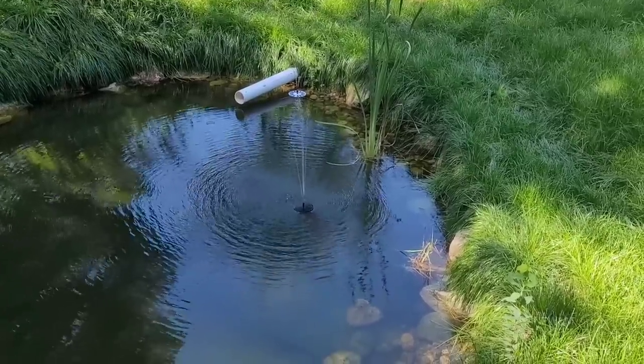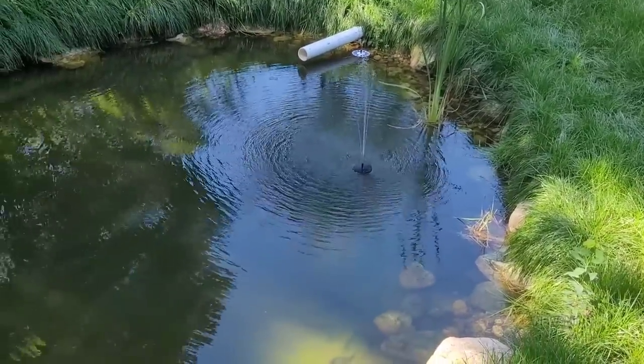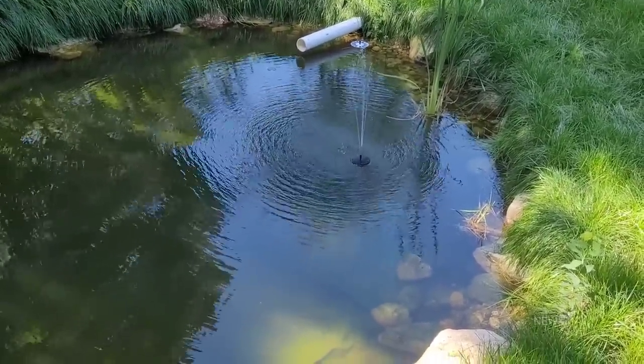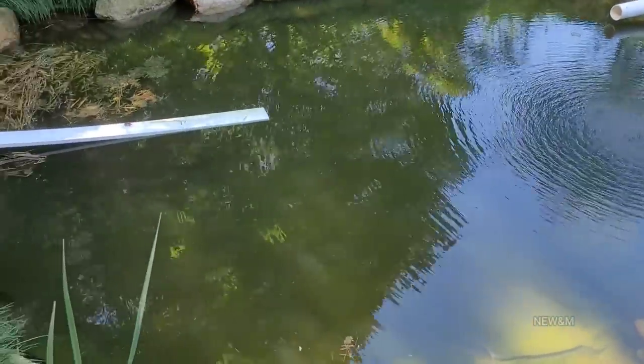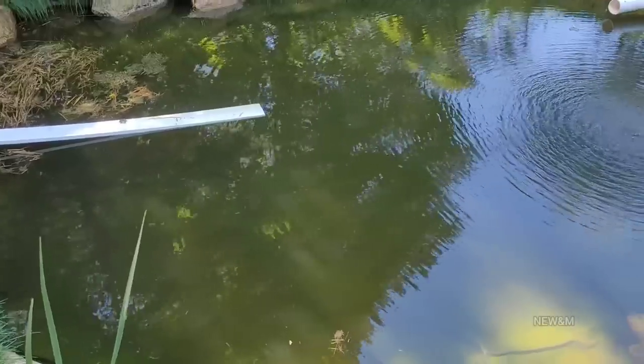There was going to be a plunge pool here, which was basically just going to be a hole filled with gravel. But I modified the project and bought a liner. Now this right here may not look that big, but it's over 4 feet deep in the center.